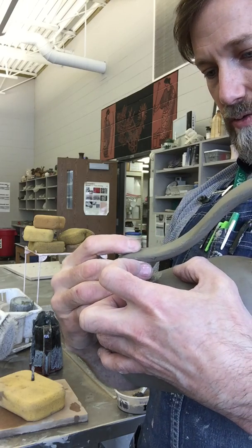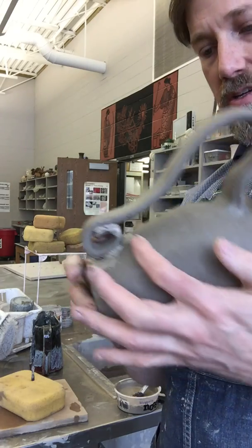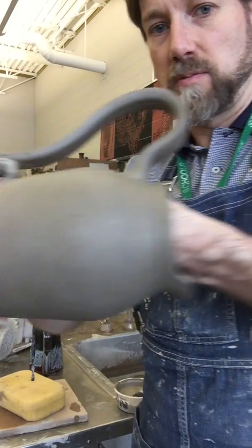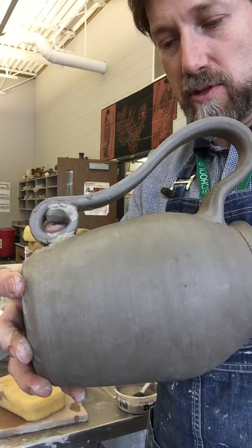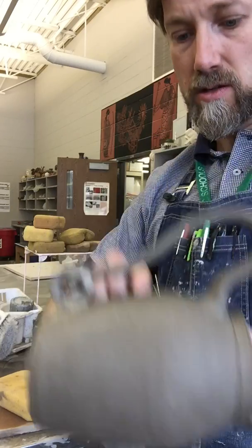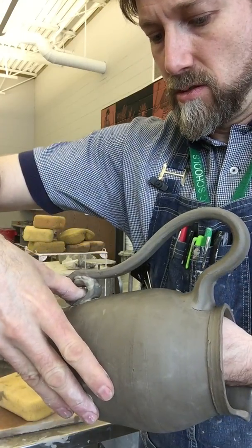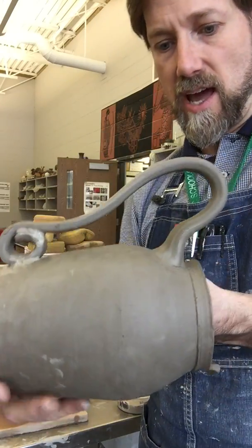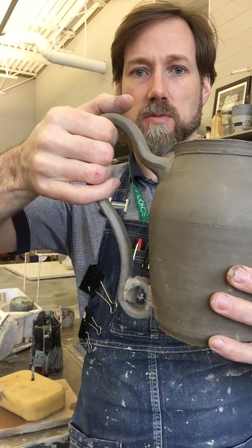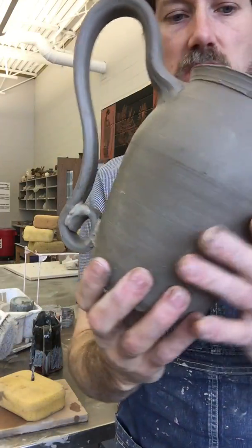I'm going to squish those two together. I'll reach in here and squish this, putting my hand inside too so I don't damage the form of my vessel. Now I've got that nicely attached to the bottom. I've got that sculptural handle shape so someone can grab in here and still pour — it'll still have a nice feel.